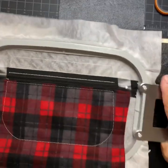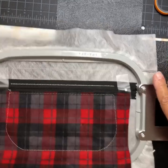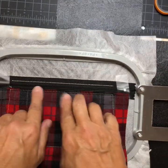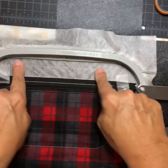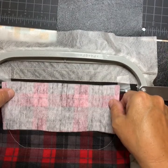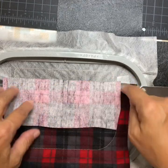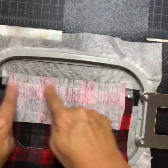That stitch right there is going to show, but I don't mind because it'll match the stitching on the owl. It just did a placement stitch for the top part of the bag. Take your piece of fabric, line it up with the top of the zipper, and it will do a tack-down stitch. Then fold the fabric up and it'll stitch it down.